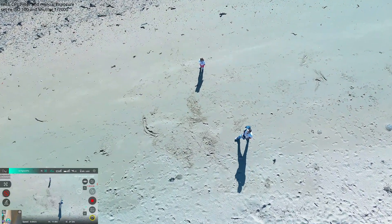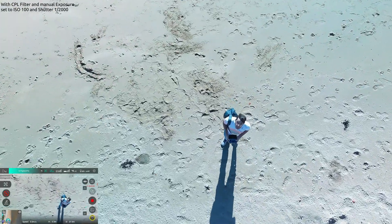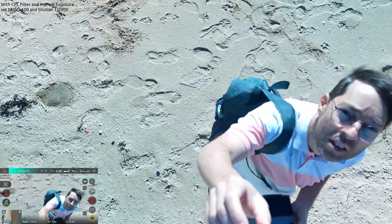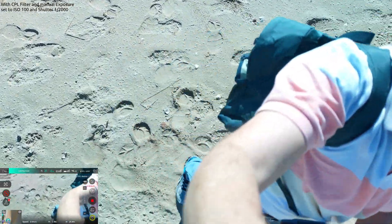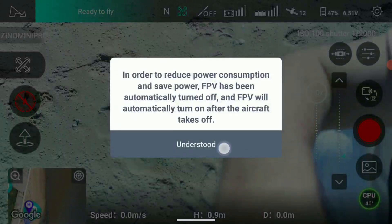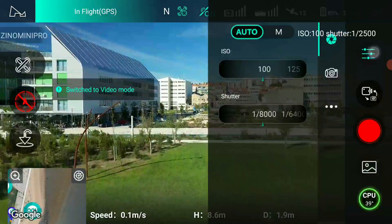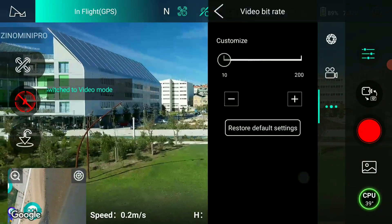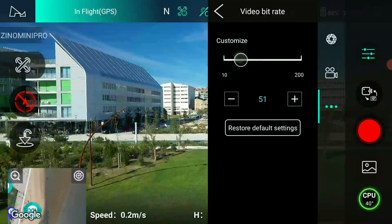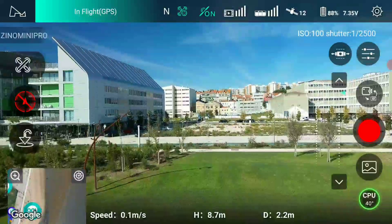I'm gonna try to pick it up. Landing. Refresh to the return point. Please mind the return position. The return point — what the fuck is going on?